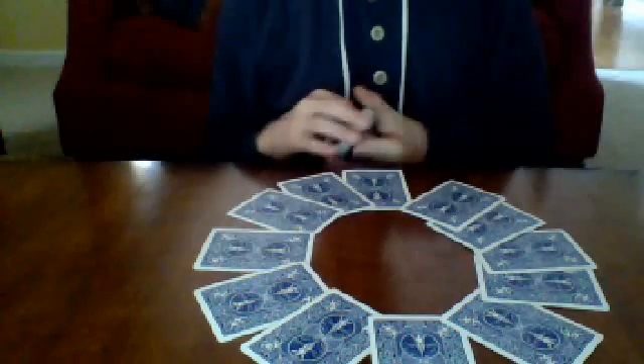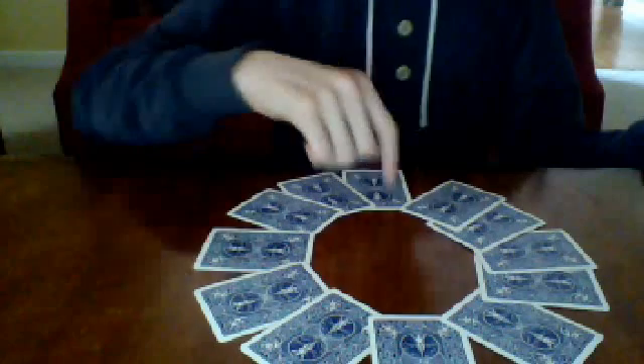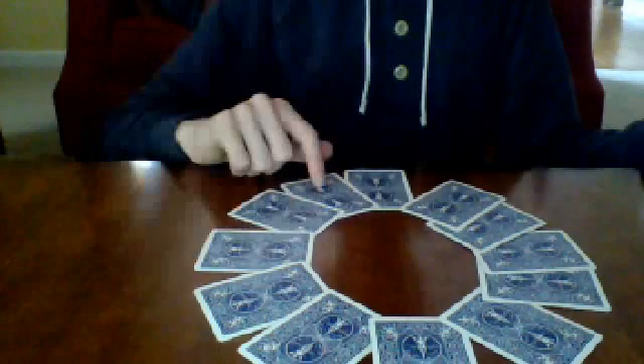You're going to make a clock. Explain to your spectator that this resembles a clock — it's going to be 12, 1, 2, 3, 4, 5, 6, 7, 8, 9, 10, 11.